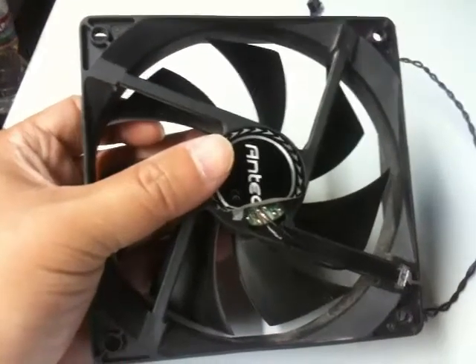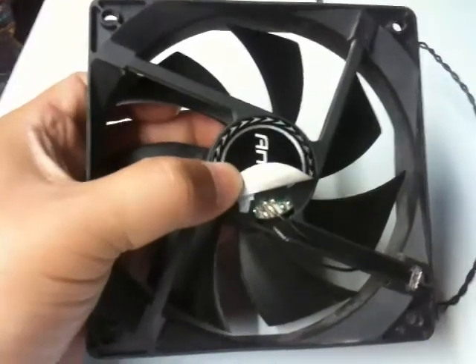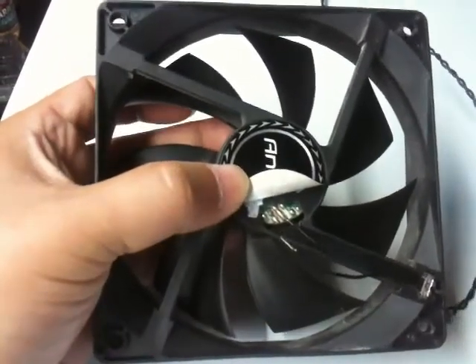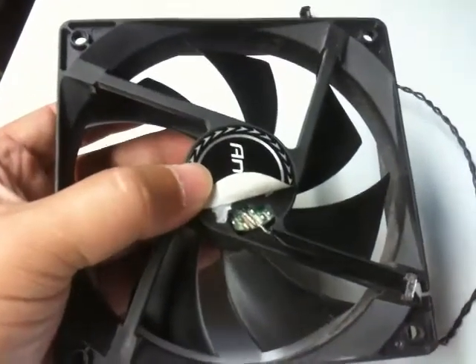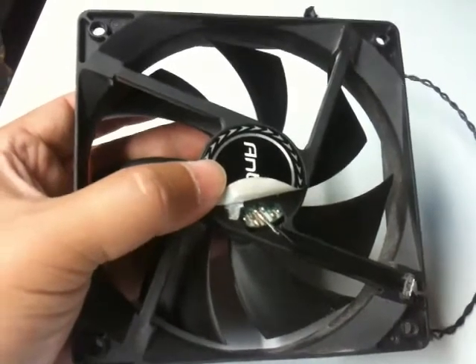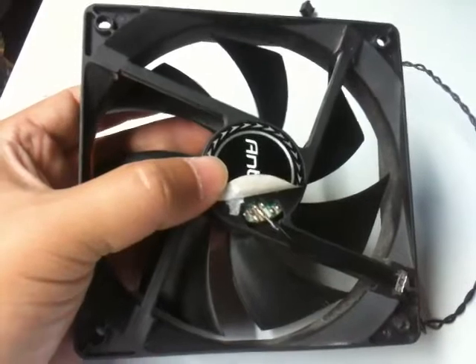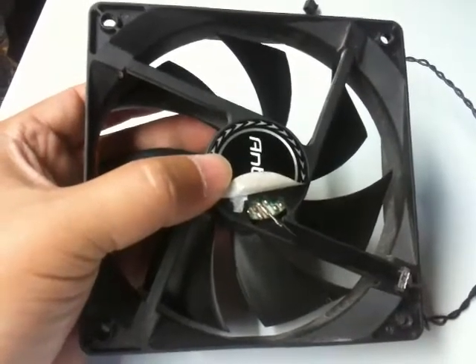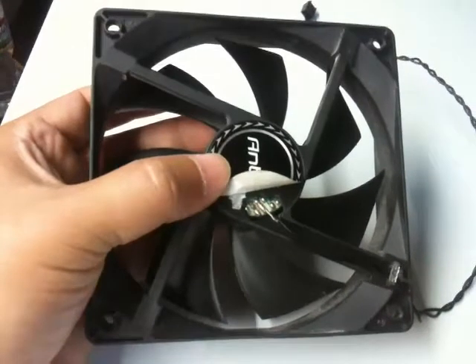I figured I'd take it home and see what the problem is. I peeled off the sticker covering the fan connections and found out the cable was loose — it came off. Just want to let you know that a lot of times some of the fixes might be really simple. You don't have to throw the item away and buy a new one, and plus it saves the environment too.